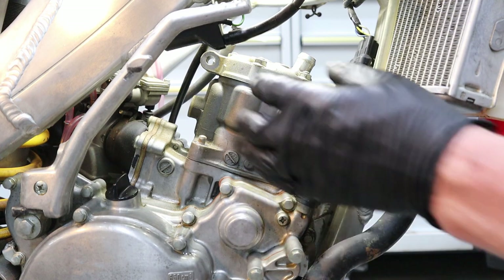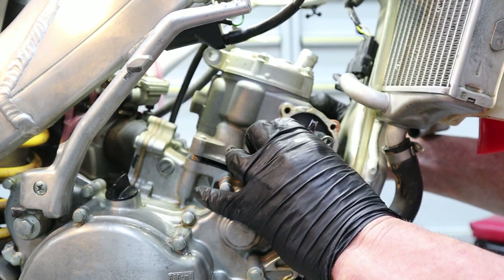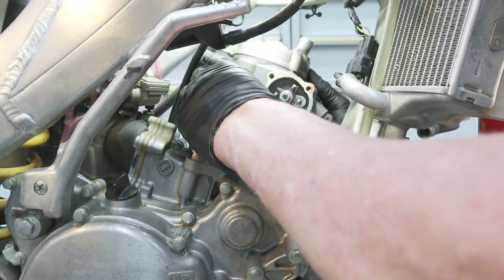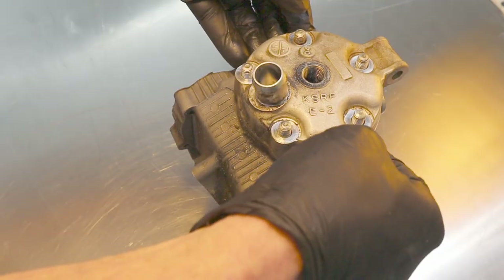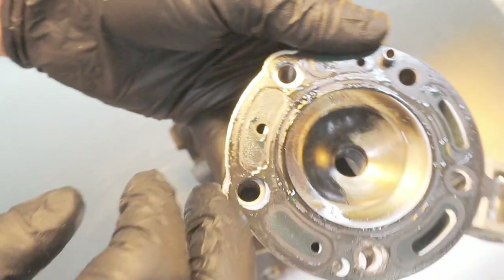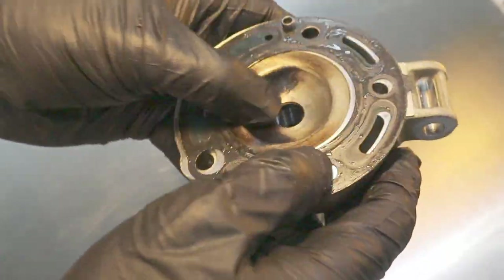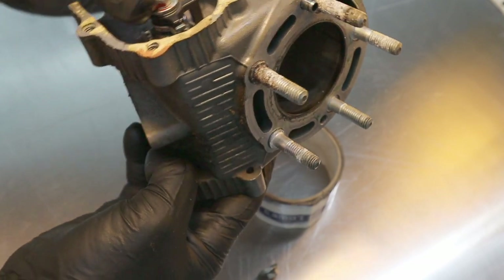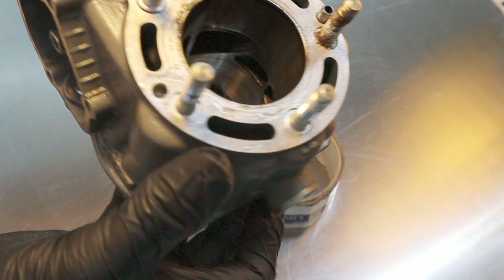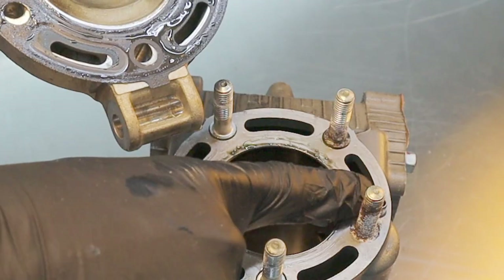You should now be able to remove the cylinder. There's not much carbon at all — surprisingly. You can see we got some rotten studs here, which I wasn't expecting frankly. Don't lose track of these dowel pins — there's one here and one over here.